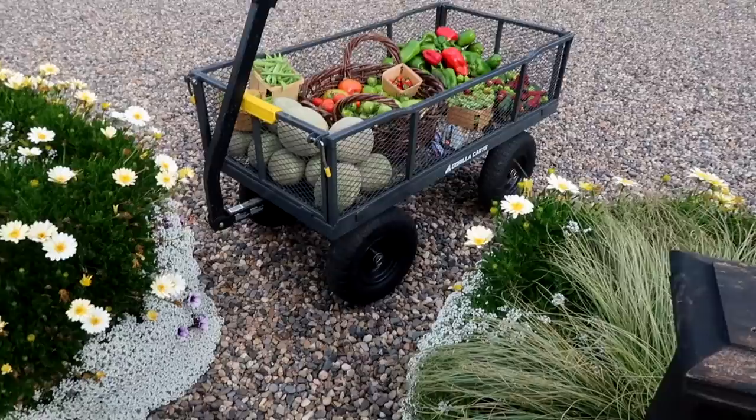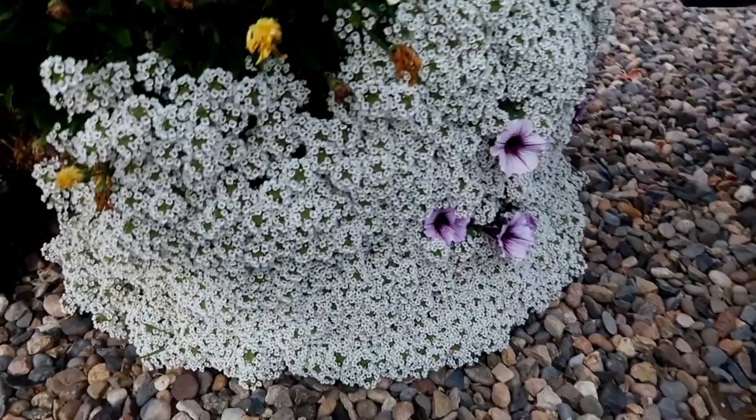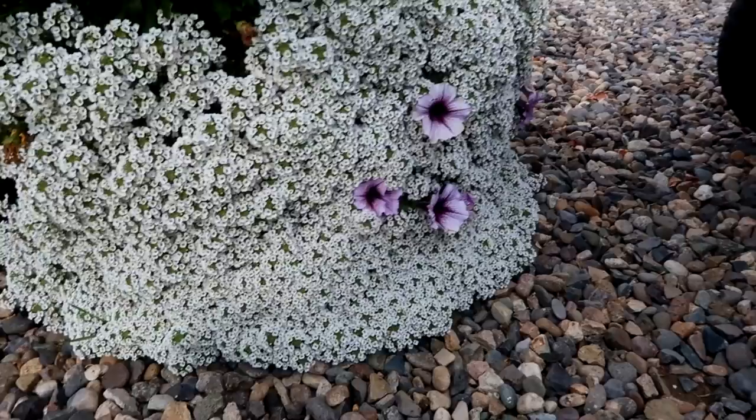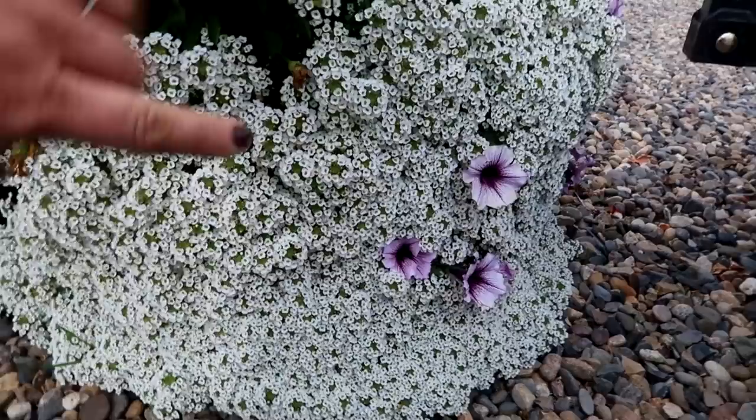All right, I've got my cart all loaded up, but before we take it over to where I put the squash, I just wanted to show you this alyssum because this impresses me. Look at that plant — that is an alyssum skirt if I have ever seen one. I can't see a single alyssum leaf, just blooms. And a couple of Bordeaux that have fought their way through it. This is one four-inch white knight alyssum right there.